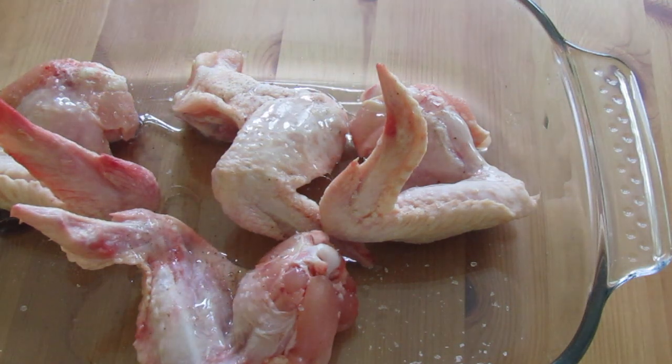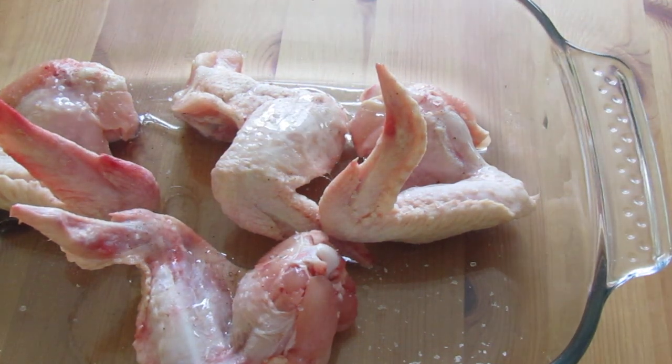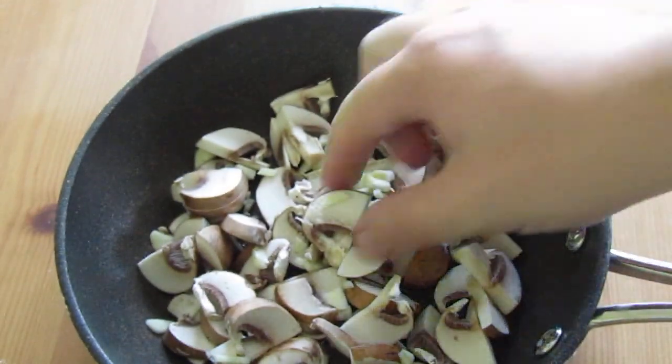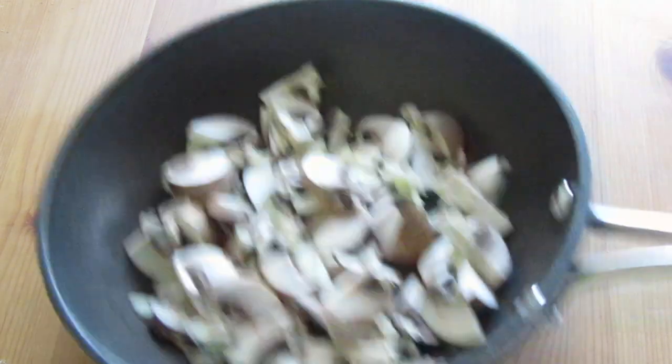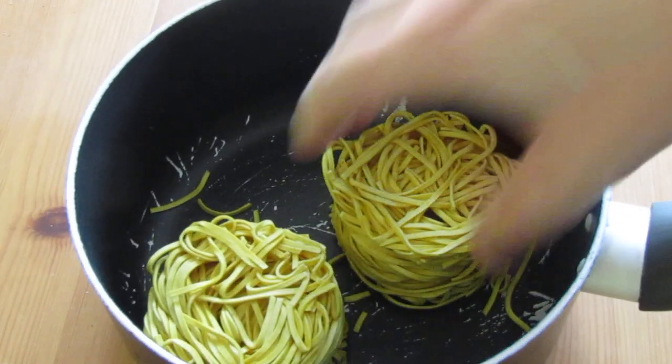Now, as a pre-warning which you will see later in the video: the camera ran out of battery right at the end as I was dishing up, so there's a bit of extra footage shot on my phone that we've just gone with.